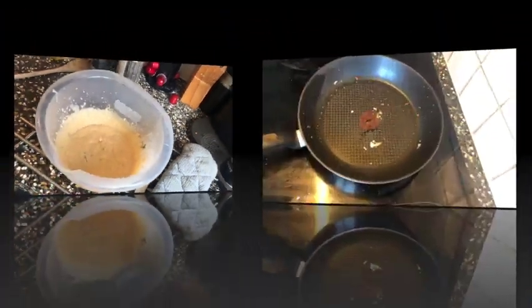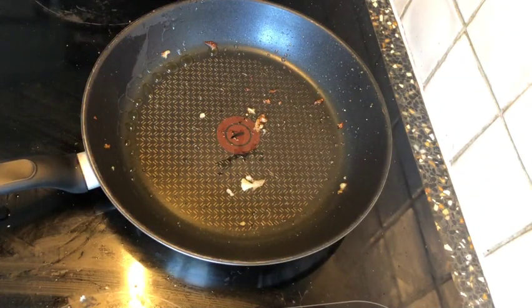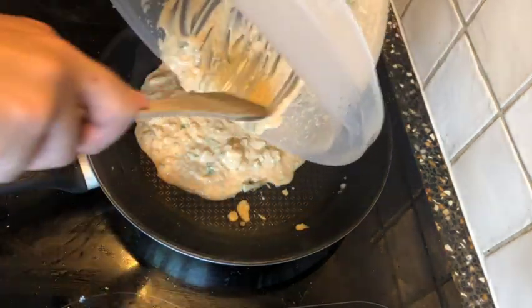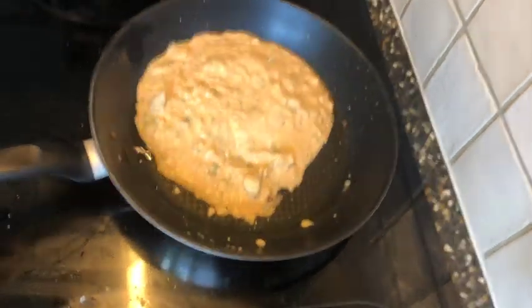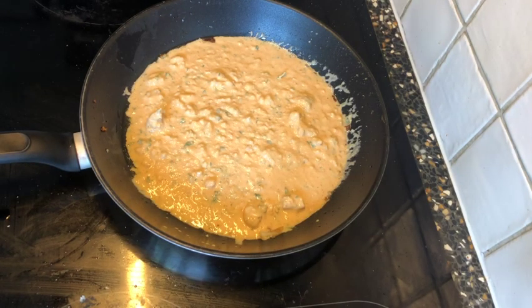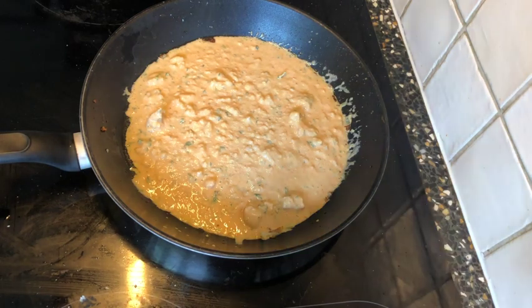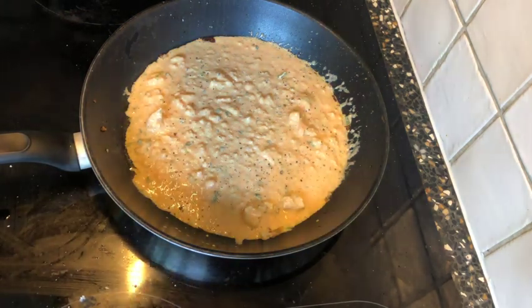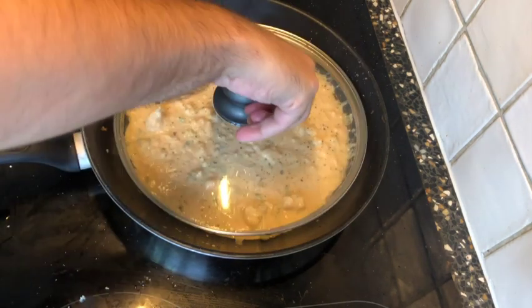You get a nice creamy result. Put the sauce back into a pan and keep it on low heat until the recipe is warm. Add some pepper and salt to taste. This is the cauliflower cream sauce.